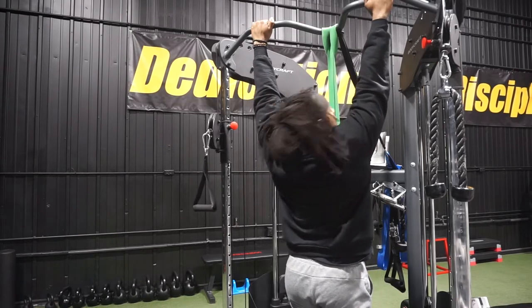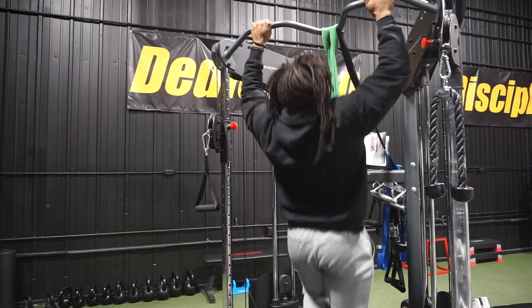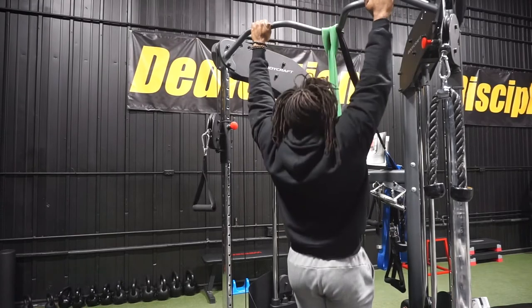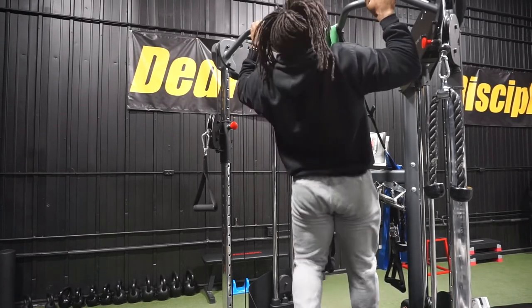You can already feel the resistance helping you. Now I'm going to do pull-ups — one, two, three, four, five, six, seven, eight.